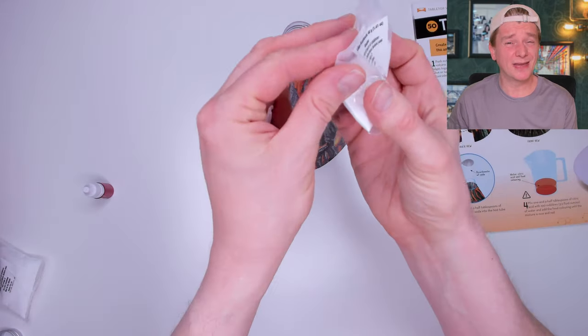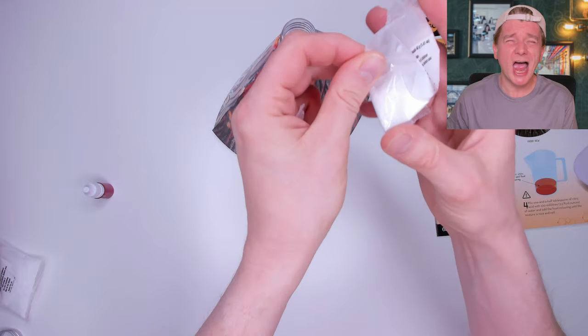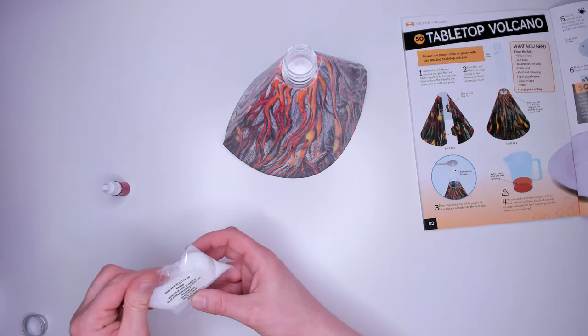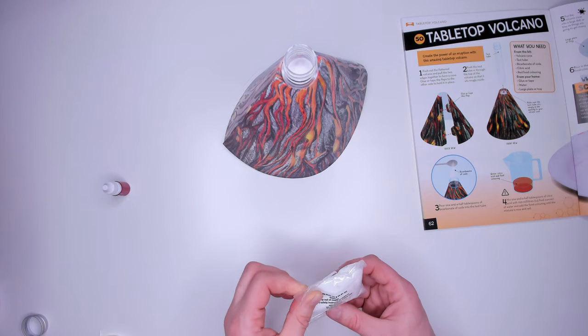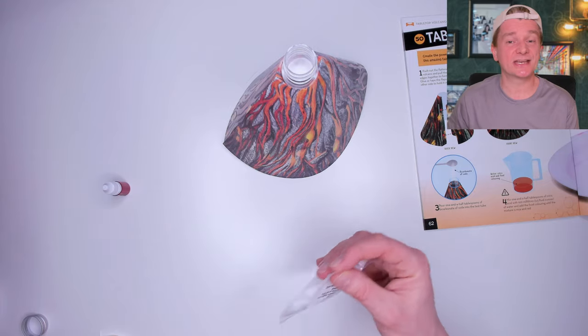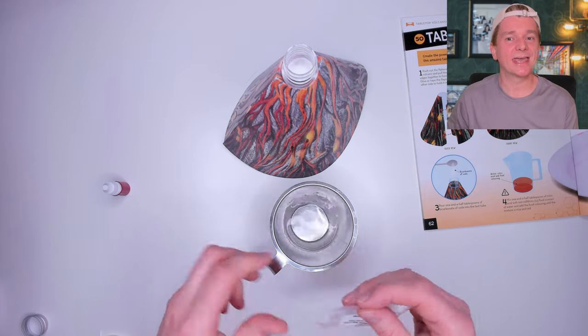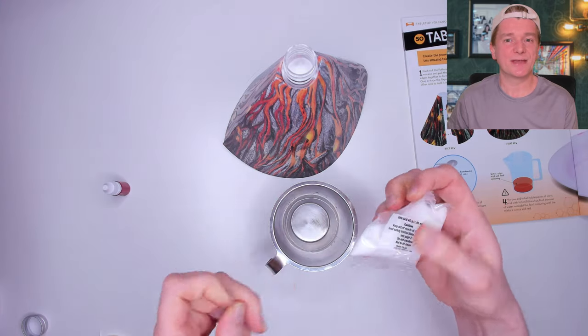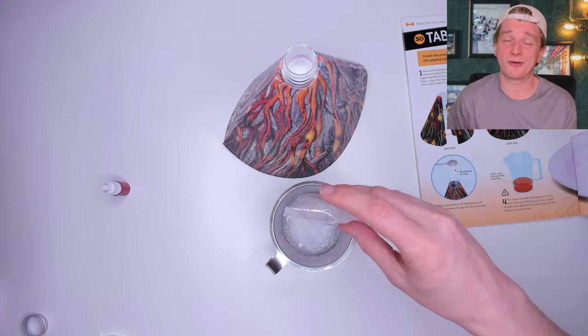Next, we take the lid off the test tube and place it into the top of the volcano delicately but securely. Then we add two tablespoons of one of the powders to the volcano — I reckon that's almost the whole sachet, so I'm going to dump it all in. Then we take the second sachet and mix it into water. It says only a few tablespoons but I'm going to put it all in, and the same with the food colour — let's throw all of that in too.